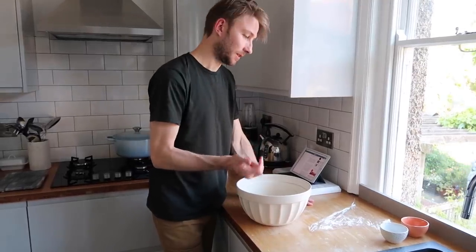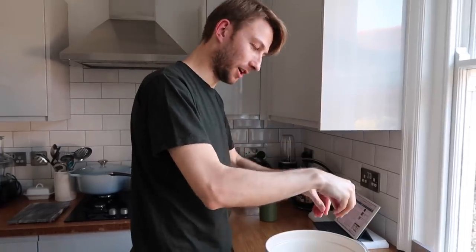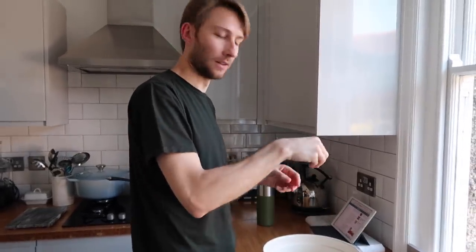Now we cover it with the cling film again and we wait another 15 minutes, and then it's time to fold the dough. The dough has been sat for 15 minutes and now we are ready to fold. I'm just going to wet my hands a little bit, then we're going to fold the dough on itself — work from one side, pull it up and over to this side, then grab the bottom side, pull it up and over to the top side, and then pull each side in as well.